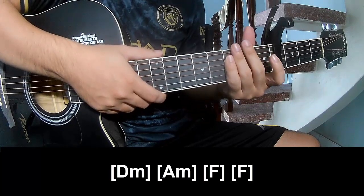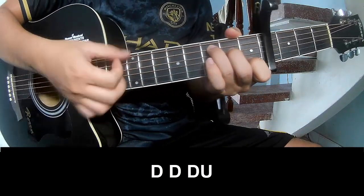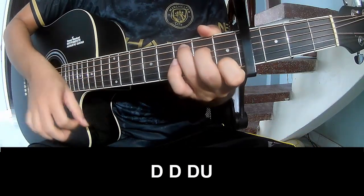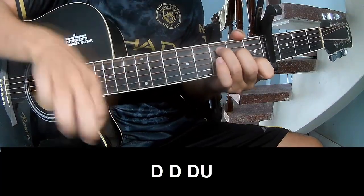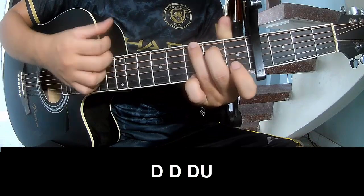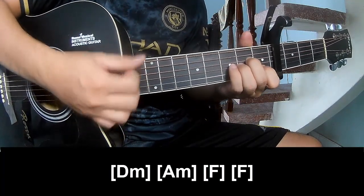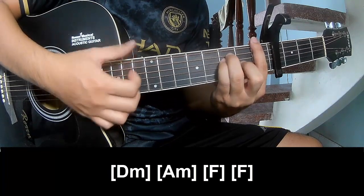And to hit this drum is the same way for the track. For the chorus, play down, up, down, down, down, down, down, down, up, down, down, down, down, up, and play long: Em, AM, F, and F.